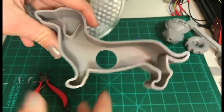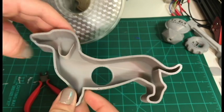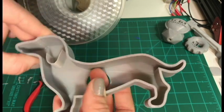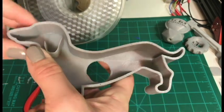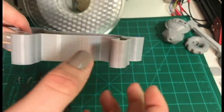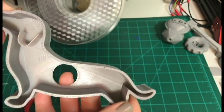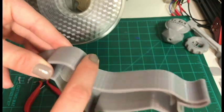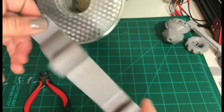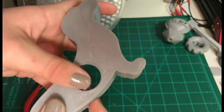Here we have our cookie cutter, which I got off Thingiverse — the link will be in the description below. I'm also going to upload the other prints to Thingiverse soon. This looks pretty nice. I have some line problems, but that is my settings and my printer, not the filament. I'll have to seal this with some food-safe epoxy so it doesn't mold if any moisture gets in. The first layer did great on my T-Bolt Flash — looks amazing, everything is smooth, and it went down great.